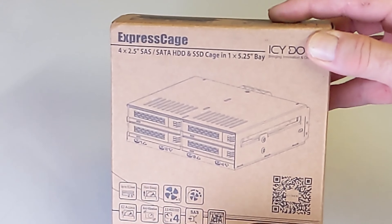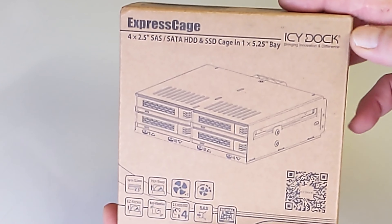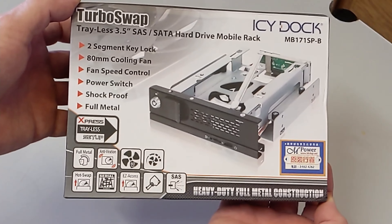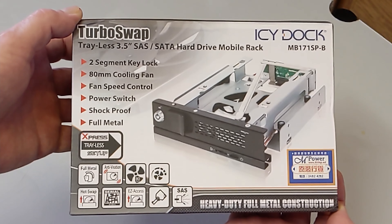Hello, I'm John Dykus. I thought I'd show you how easily the ICDoc 4-Bay SSD rack goes into my BeQuiet computer case. I'll also be installing an ICDoc hard disk drive bay that can enable hot swap for 3.5-inch hard drives.